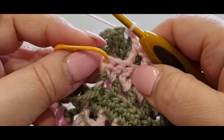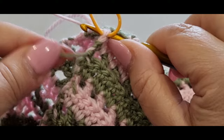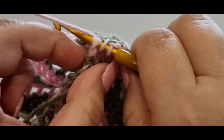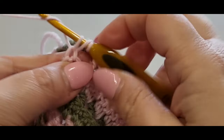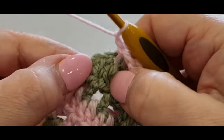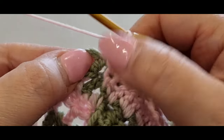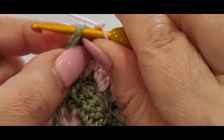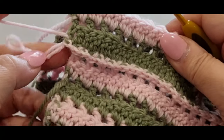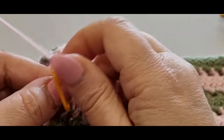Yarn over your hook, hop into the stitch with your stitch marker. If you're carrying up your green, stop — just leave it where it is, we don't need to carry the green up anymore. Pull your pink through like normal, three loops on your hook, yarn over pull through two, yarn over pull through your last two. Chain one, then slip stitch into the top of that green chain right next to the stitch. You've closed it up here — it looks a little weird but we'll fix that.